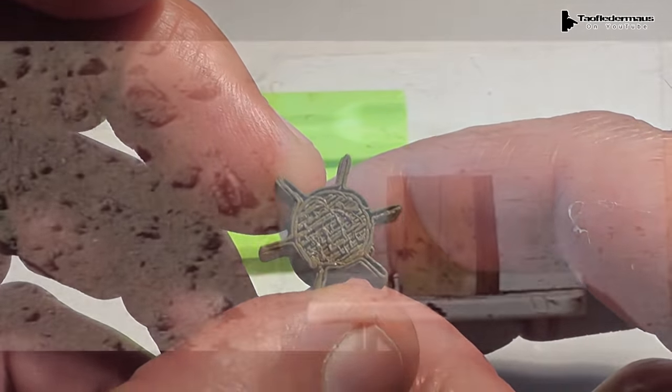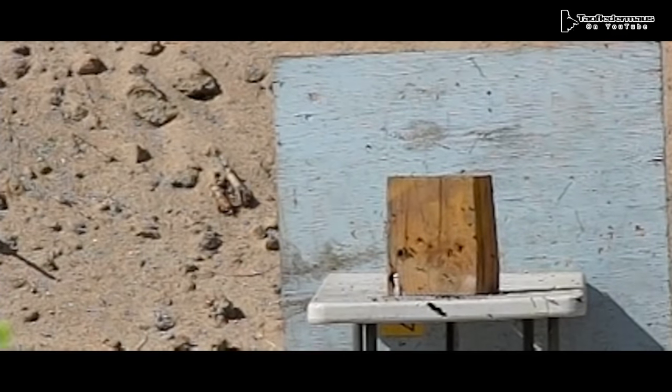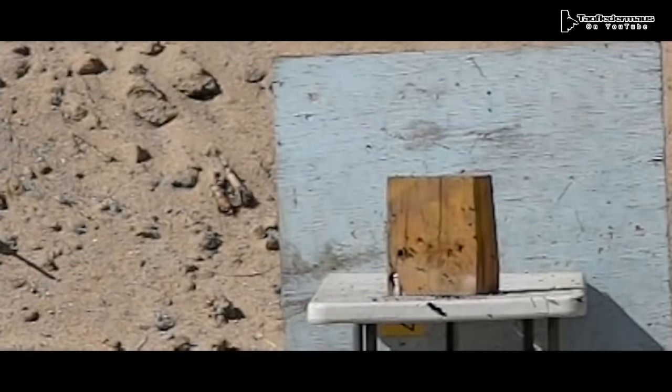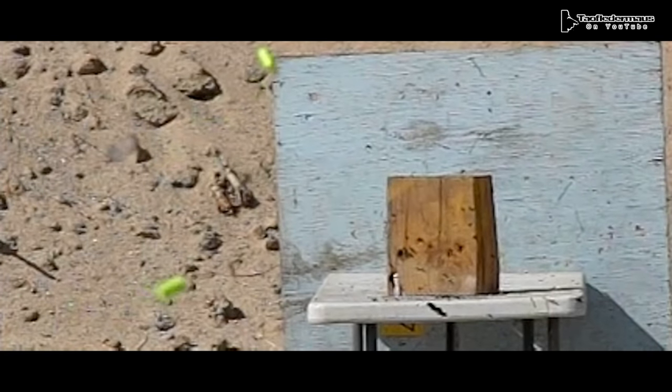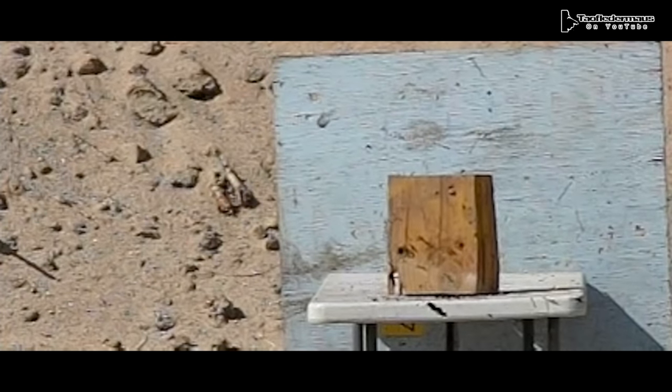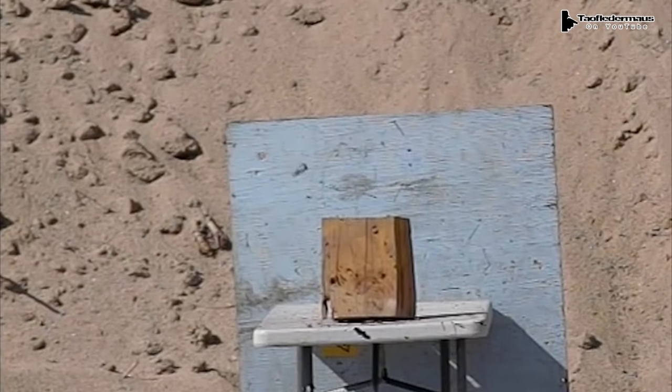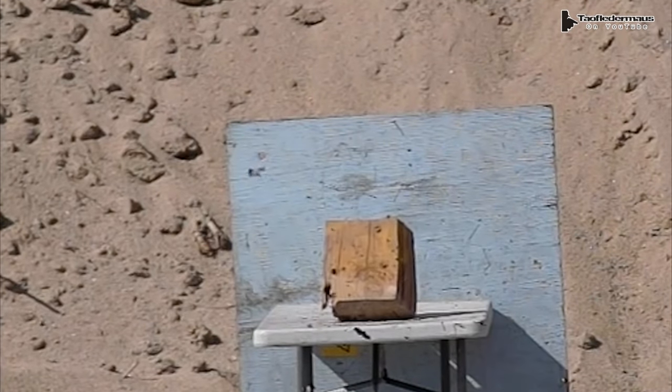And then finally we have this crazy little 3D printed sabot dart, and we were just cracking up that that thing even worked, because it was really tail heavy. But the big fins apparently gave it enough drag to fly somewhat straight. Mind you, we had shot some other exotic rounds that day and were having a really bad day — lots of failures — and we were just overjoyed that something was finally working.